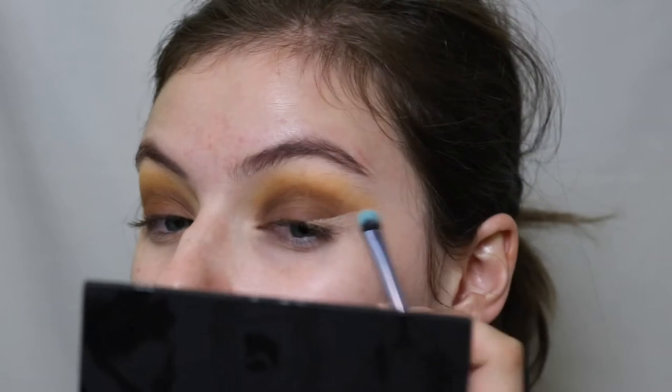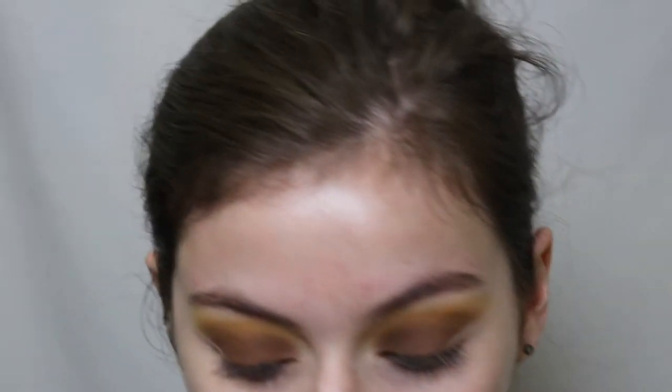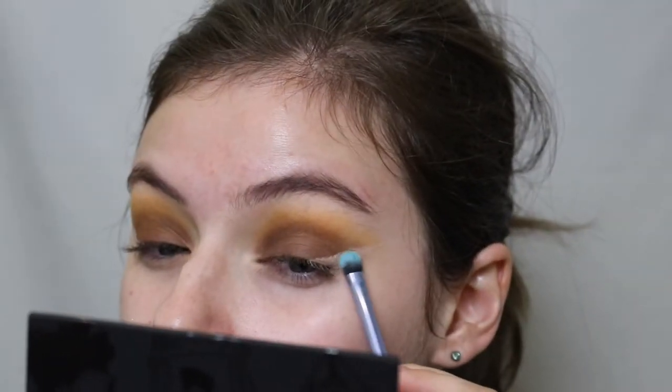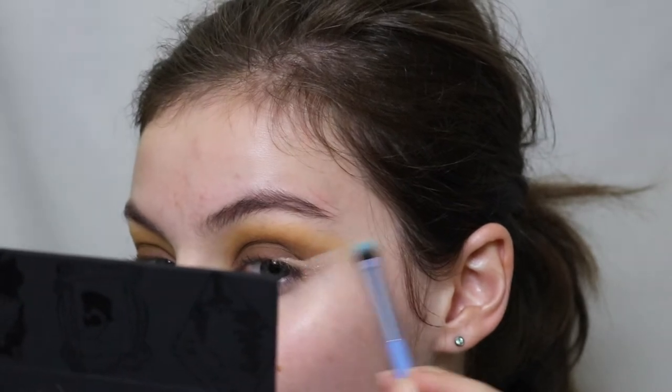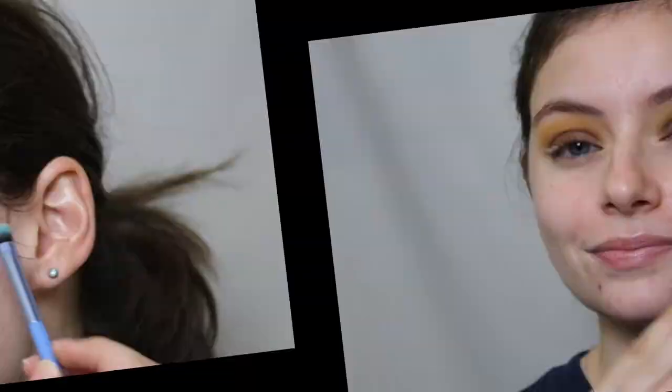I'm taking the shade Golden Ticket on a little brush and packing it on top of the concealer. I go back in a few times and what I like most about this shade is it isn't super metallic but it's just shiny enough that it gives this beautiful little gleam.